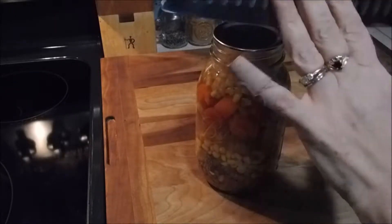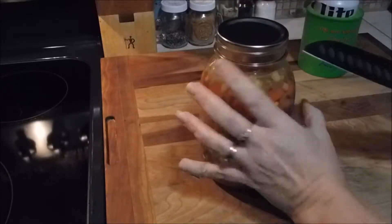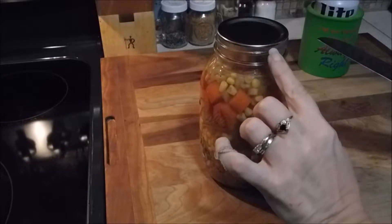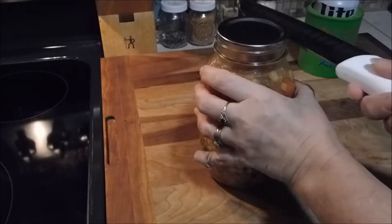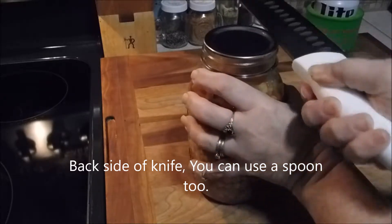Anyway, to open this up I grabbed my trusty old knife. There's a little ring here and the lip of the lid — what you want to do is just slide your knife under until it catches.